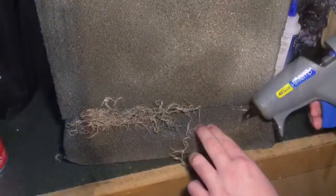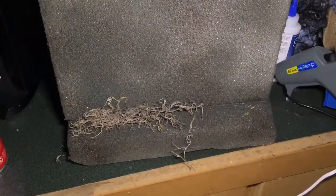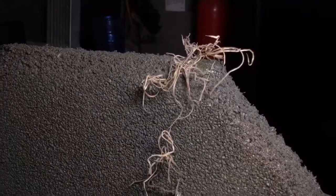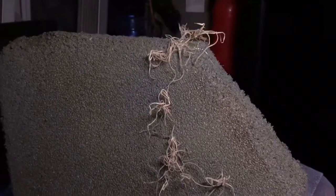I then used some hot glue to add moss to the top and bottom of the stone. You can do this as much as you want and use any kind of moss you want — this was just the way I did it.